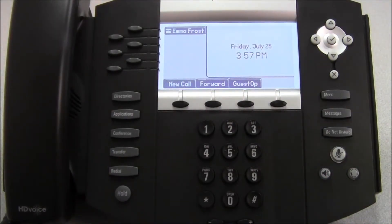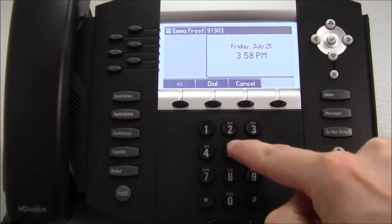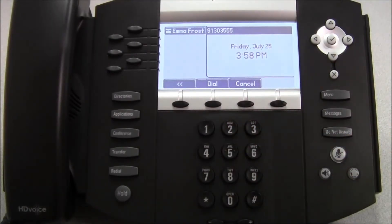The last way to make a call is what's known as on-hook dialing. You can dial a number without picking up the handset or pressing the speakerphone key. Then when you're finished dialing, you can either press the speakerphone key or pick up the handset to begin the call.